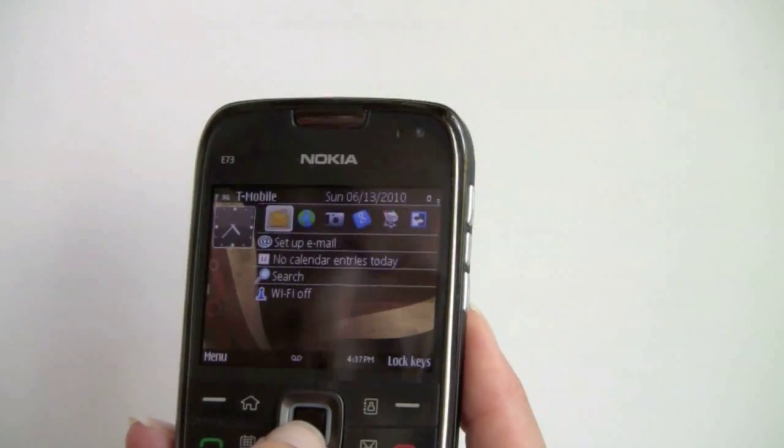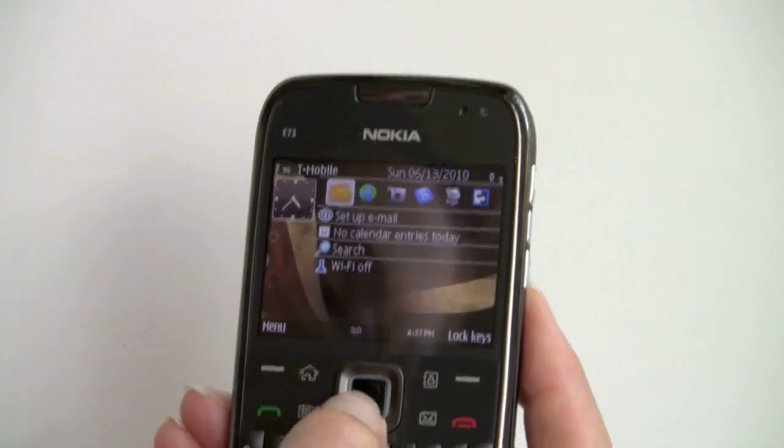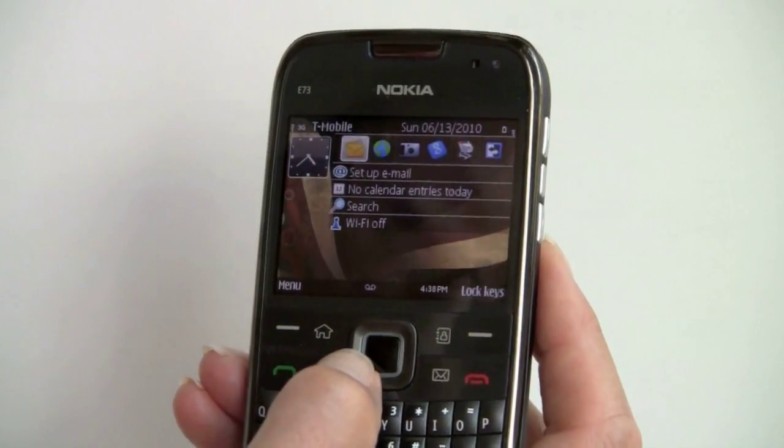We've got an email client as well — it's the usual Nokia email client. It's okay; it does do HTML email. It works with Exchange, POP3, and IMAP accounts, and it works with Gmail accounts as well.